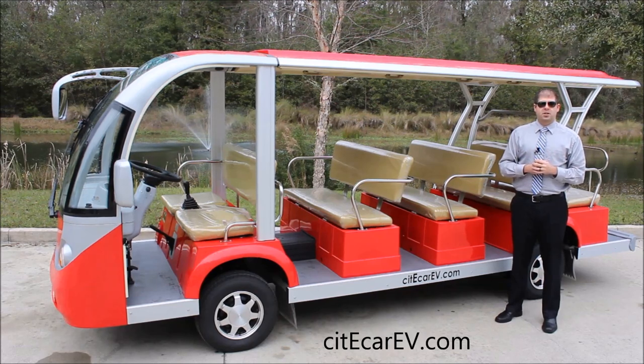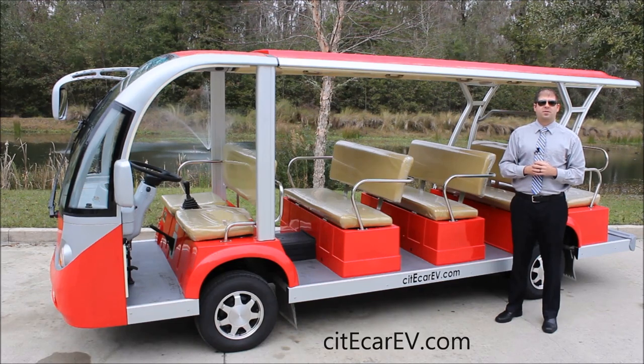Once again, my name is Justin Jackerel from CityCar Electric Vehicles, and I look forward to working with you soon. Thanks for watching.